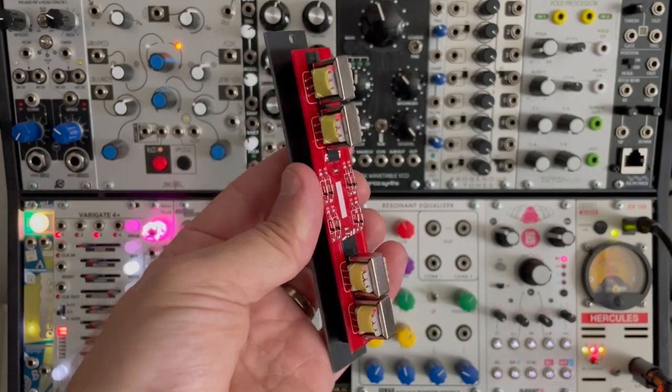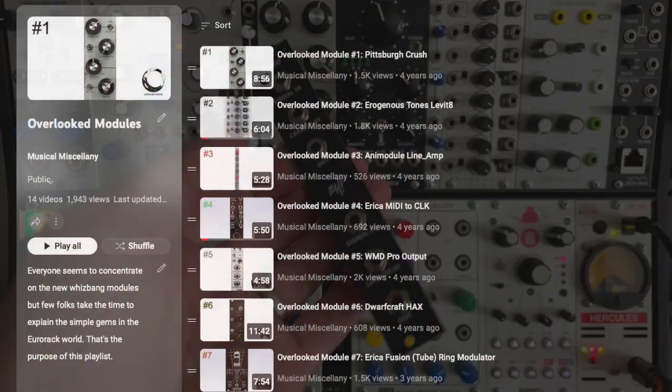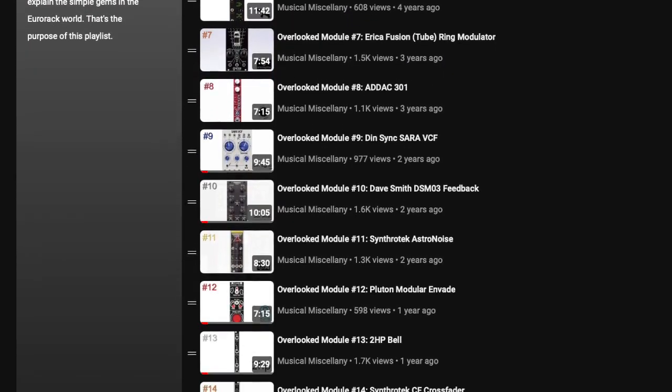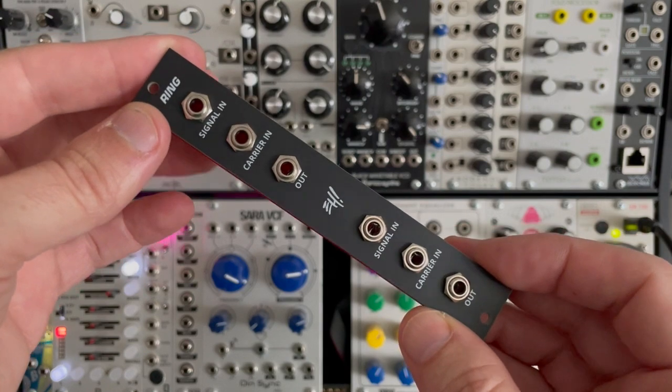Now if you're familiar with this series and you've seen some of the previous episodes, you know I've featured a couple different ring modulators before, so I guess I have a thing for ring modulators. Regardless, we're going to take a closer look at this one today.